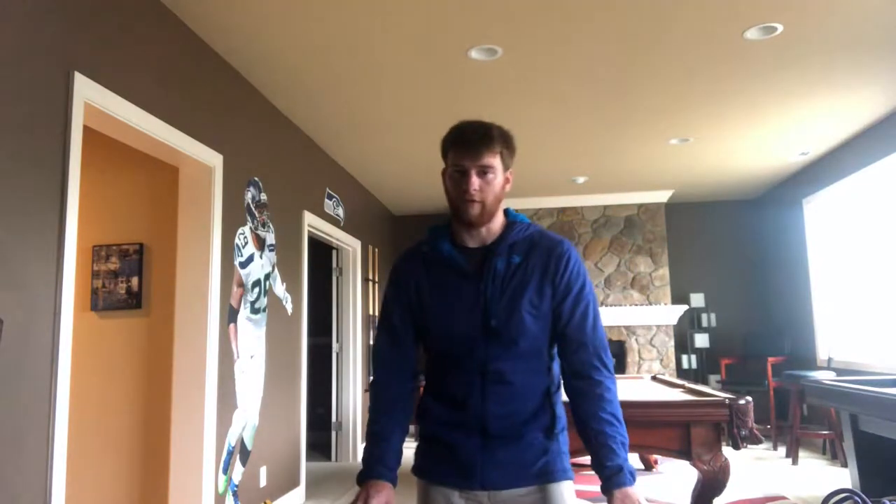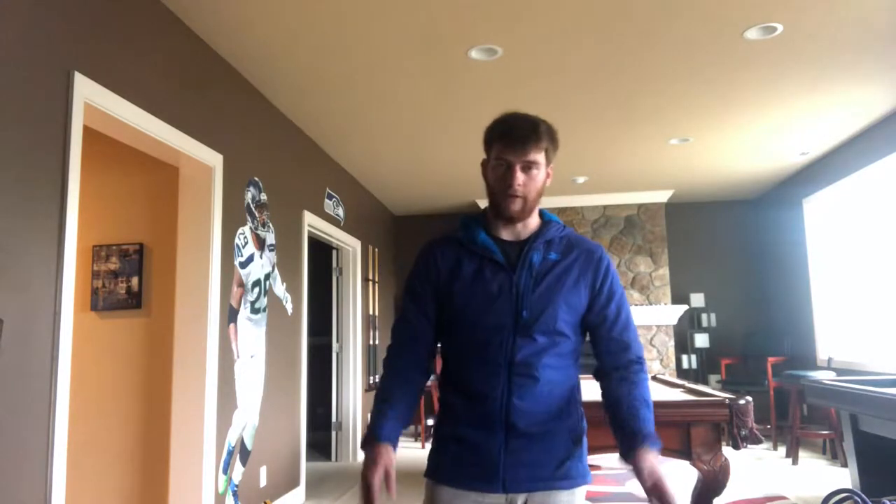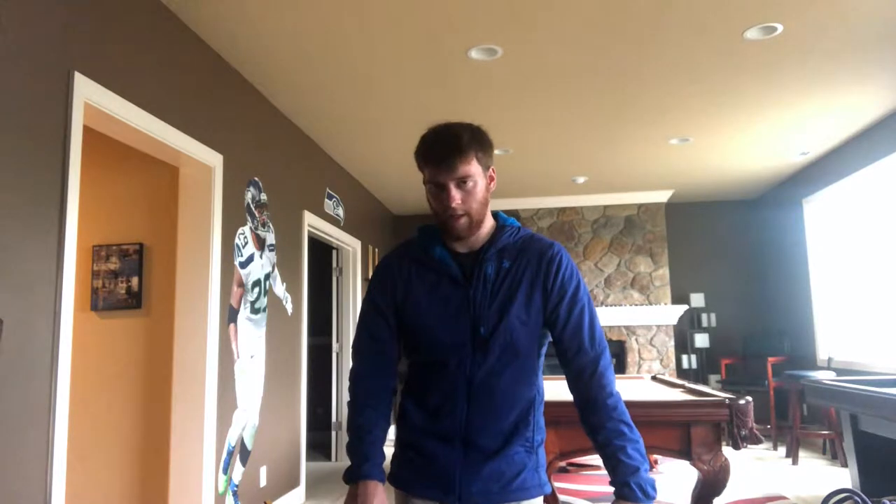We'll be climbing at Smith Rock for anywhere from three to five days. These trips happen in May and October, though we can work out custom trips in the summer or other times as well. We call it a course but it's really up to you — we'll do whatever the clients want, whether that's just climbing for five days or learning skills like single pitch belaying, lead belaying, multi-pitch, or trad climbing.